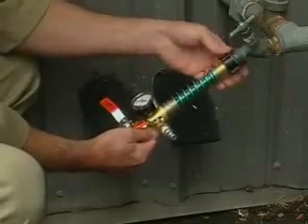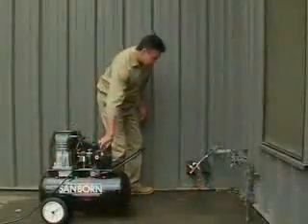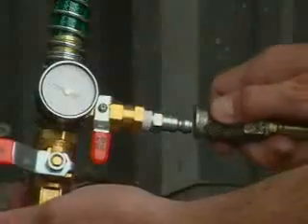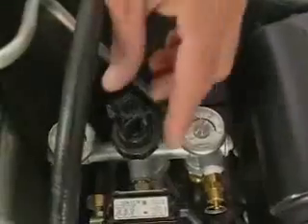Attach one end of the hose to a nearby hose bib and the other to the outlet of the SAM. Then open the hose bib valve — the gauge will indicate the water pressure.